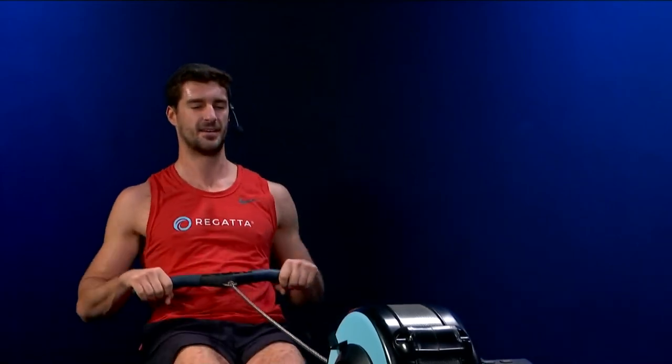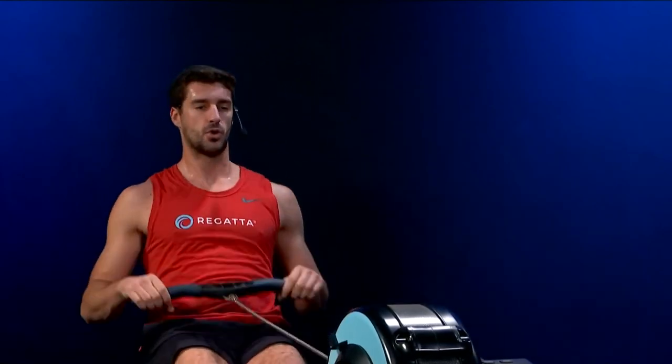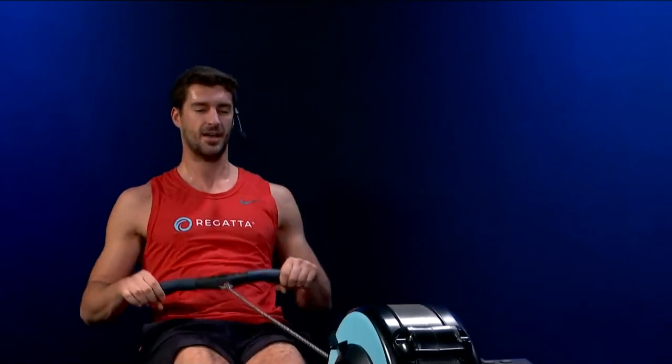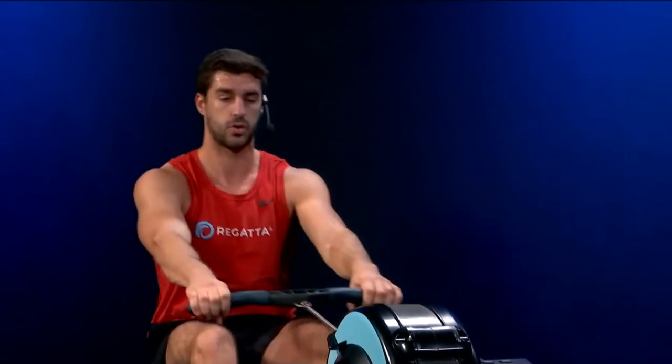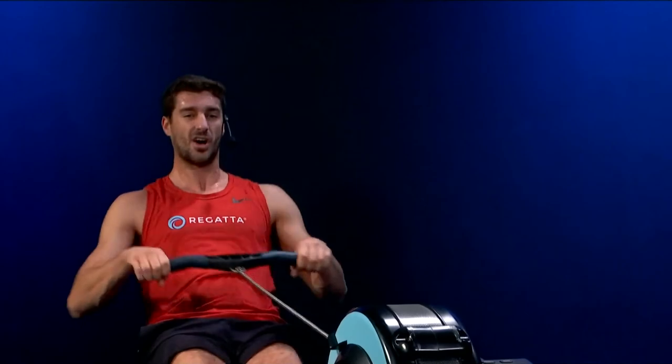Not saving it all for the last piece — we're really trying to keep the effort high all the way through this workout. It's easy to become a last-piece hero, as we call it — so easy to find motivation on the very last piece. If anything, you want to feel like you've got nothing left on the last piece, which means you're able to really go for it in the middle and early parts of the workout. Every session is learning about our bodies.